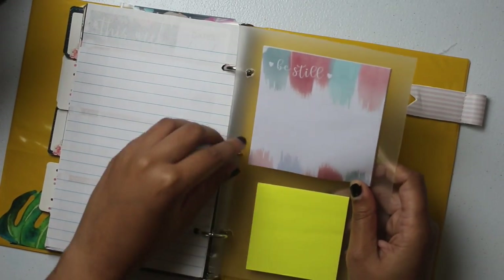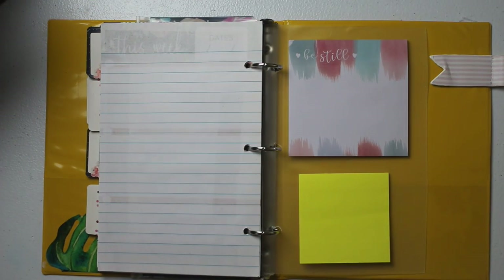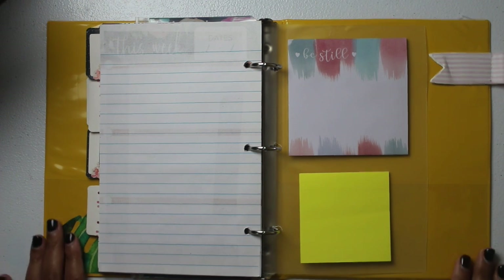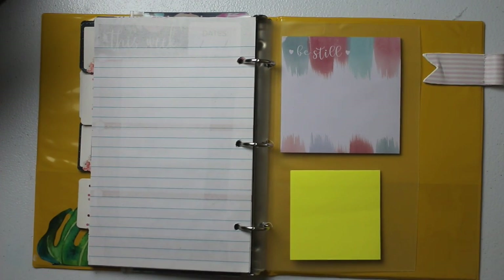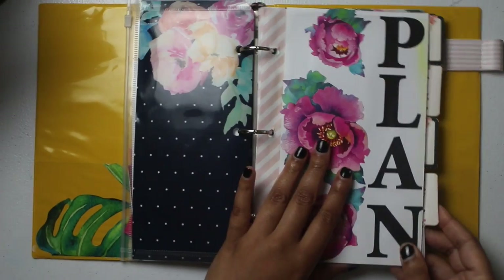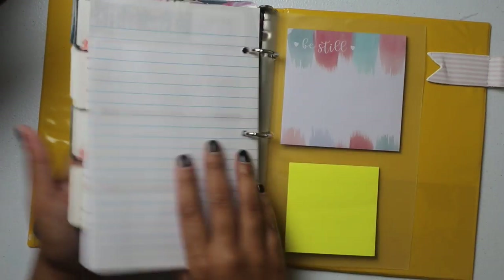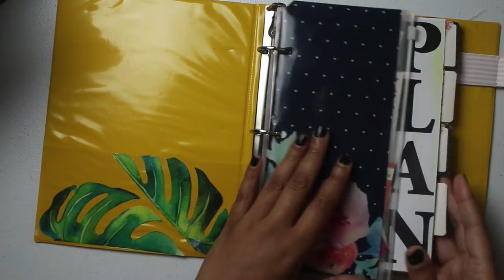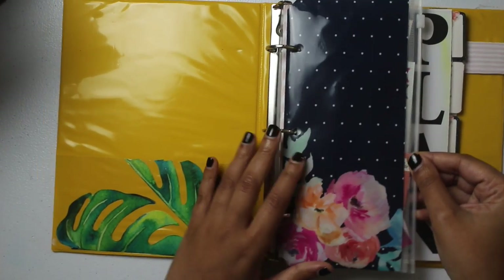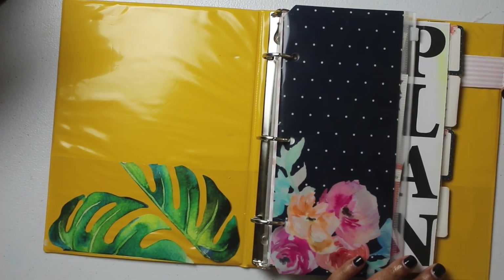Dollar Tree does have Post-it sticky notes, but don't sleep on the Jot brand — the Jot brand sticky notes are absolutely amazing. That's the gist of this Dollar Tree binder setup: we have the inserts, a cute decorative dashboard, a functional dashboard in the back with sticky notes, a pouch in the front for stickers and miscellaneous items, and the pen loop.